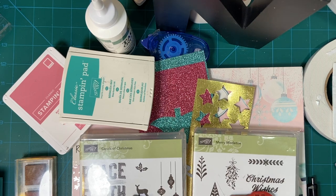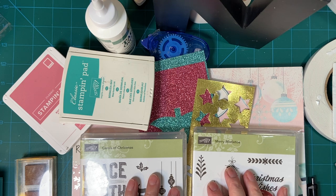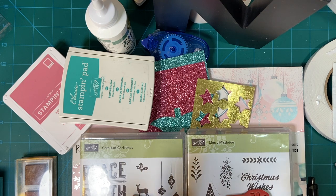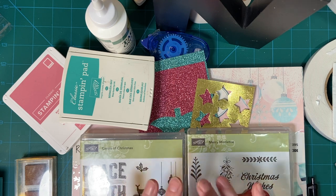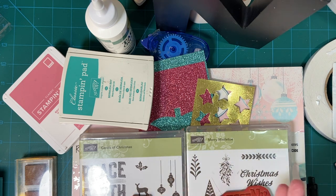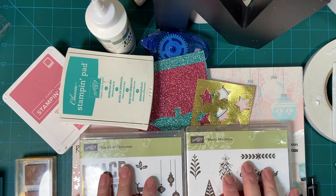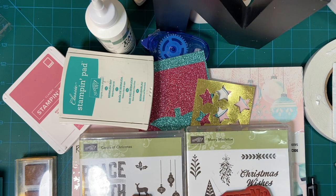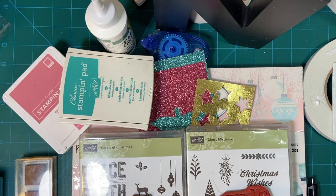Hello, my crafty friends. Welcome to the first 10 on the 10th of the new year. This is a collaboration put on by Kim of Metal Scrap and Chick, and she started this to help us get ahead of our Christmas cards to be ready in time for the holidays. So I know this feels a little strange just coming out of Christmas and we're making Christmas cards again, but I wanted to show you what I did, and I'll have the link down in the description box so you can go see other creators also.